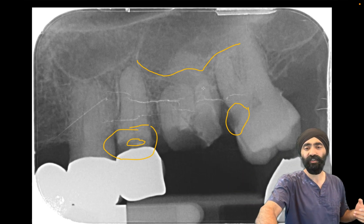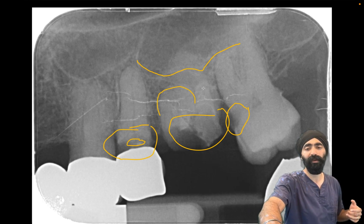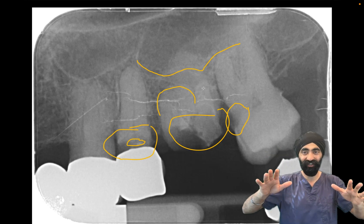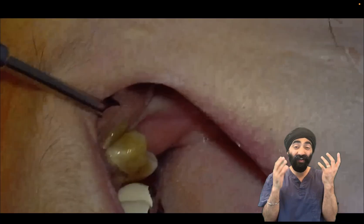Some of the challenging things here is that this is all mushy caries, and we see this nice thick bulbous root of the mesial — so I'm definitely going to be sectioning. Here's the clinical video of the extraction: upper left first molar, very carious.